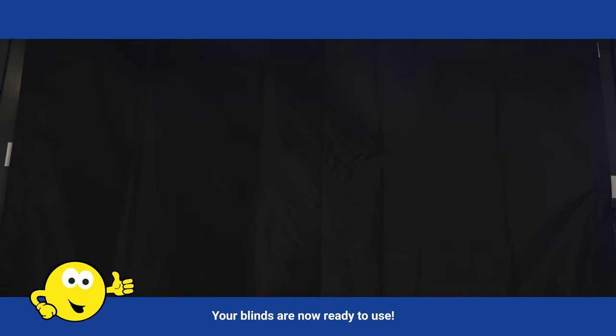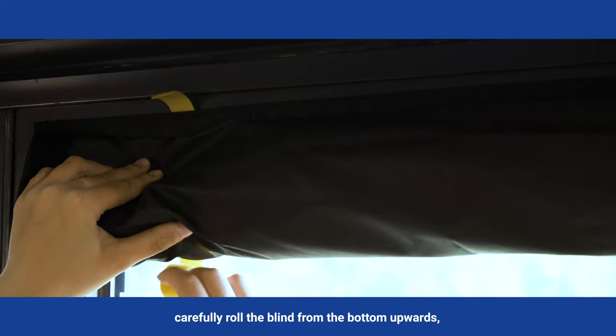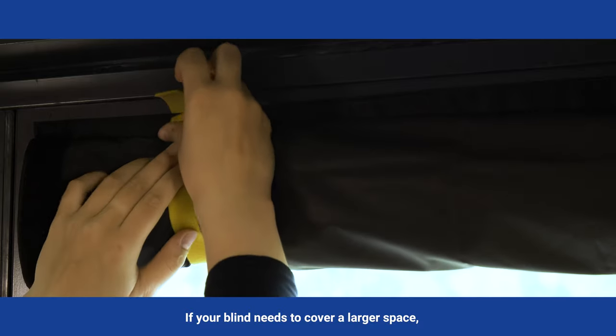Your blinds are now ready to use. If and when you want to roll up your blind, carefully roll the blind from the bottom upwards, securing it with the yellow straps provided.